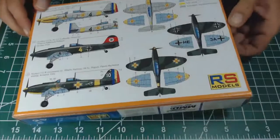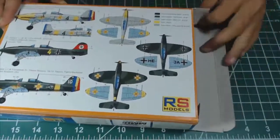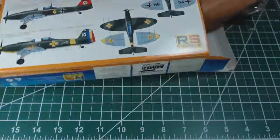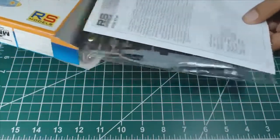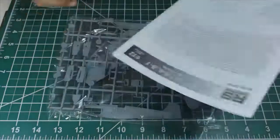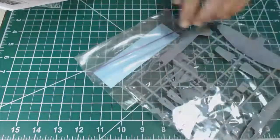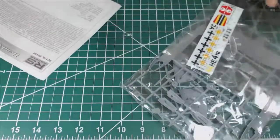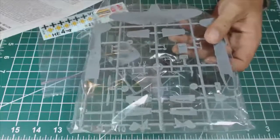The part that interested me the most was the availability of these two Romanian color schemes. Now let's open the box. It opens from one side — many modelers don't consider this ideal, but this kit has only a few parts and I don't think there is any risk of damage. The kit has only one sprue molded in grey plastic and cut to fit into the box.